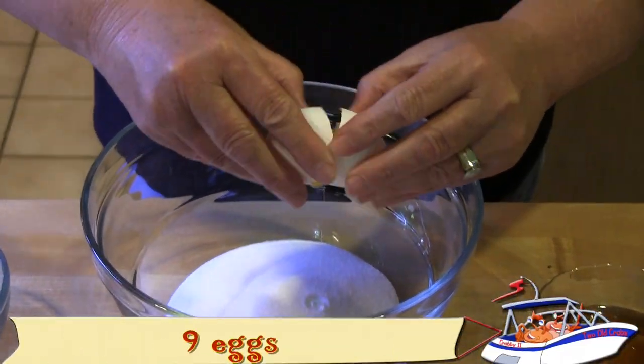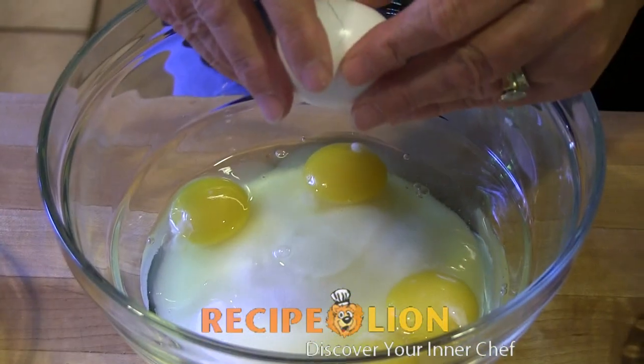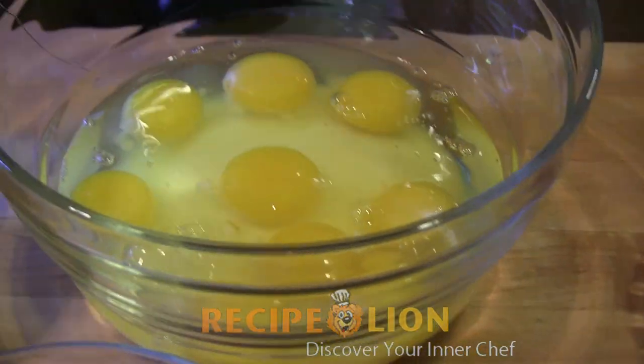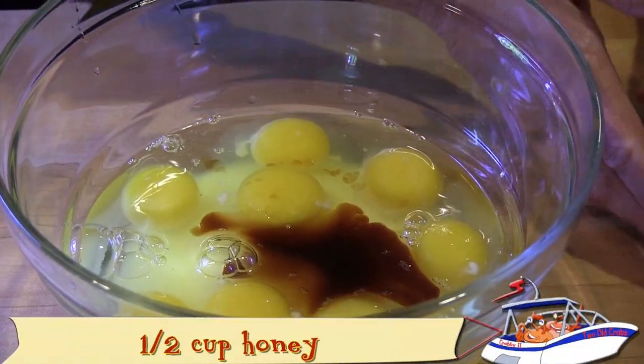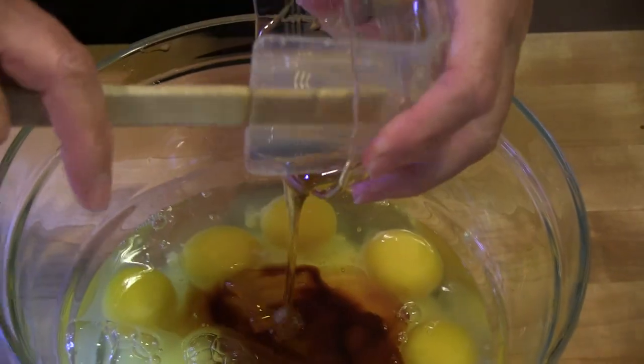To make a great bread pudding, you'll need half a loaf of day-old French bread, nine eggs, two cups of whole milk, one cup of heavy whipping cream, two teaspoons of vanilla, one half cup of honey, one cup of sugar, one teaspoon of salt, and two teaspoons of cinnamon.